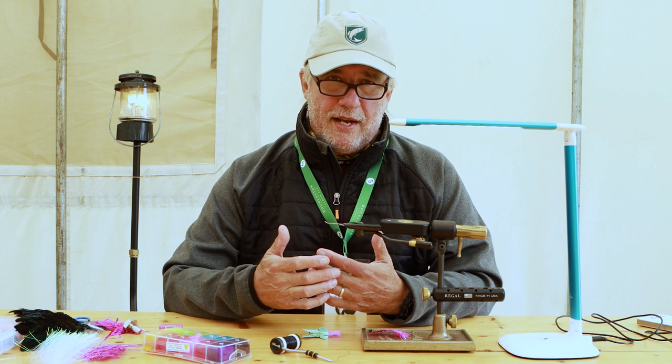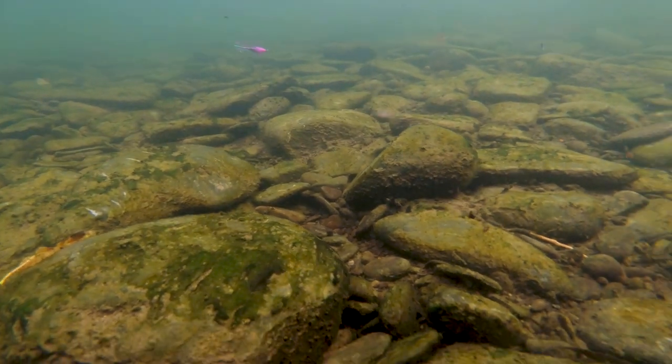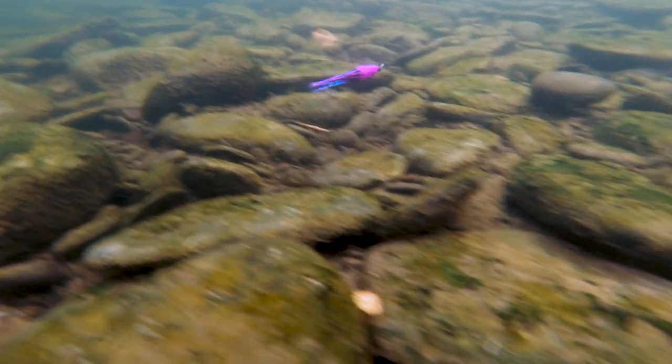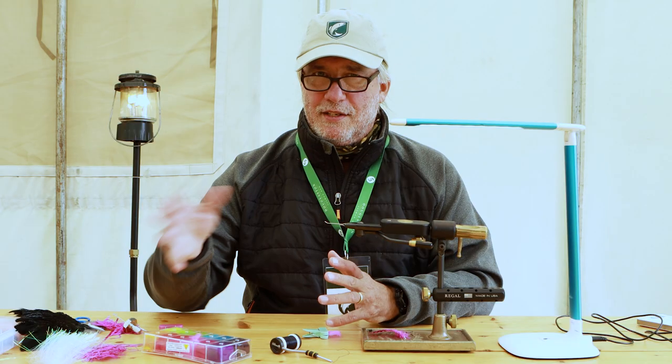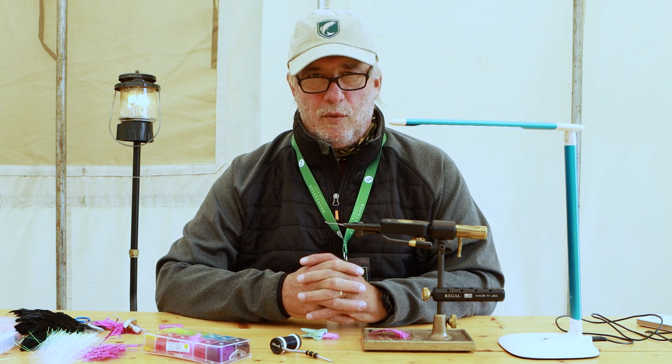The fly is also designed to incorporate a lot of materials that have natural motion underwater, and that's really important when you're trying to get these fish to eat. They really don't want to eat, so you need something with motion to get them riled up. It's a territorial response — or aggression — to the fly. It's an irritant, and that's why they'll go and bite it.